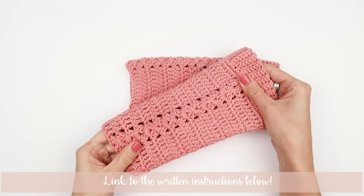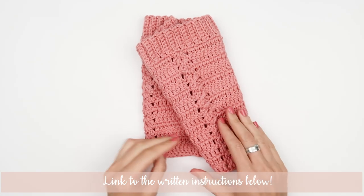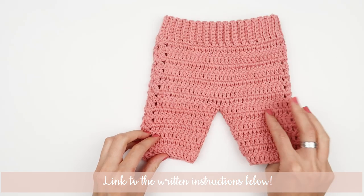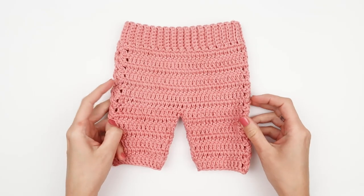The basic written instructions for these baby pants can be found on my blog Crowby Patterns, and you can get a PDF pattern with an additional size in my pattern shops on Etsy, Ravelry, and Lovecrafts. I will leave all the links in the description box below.